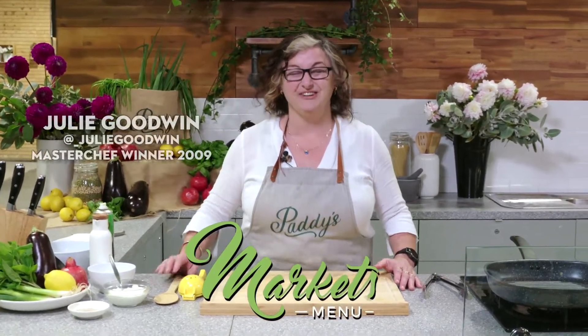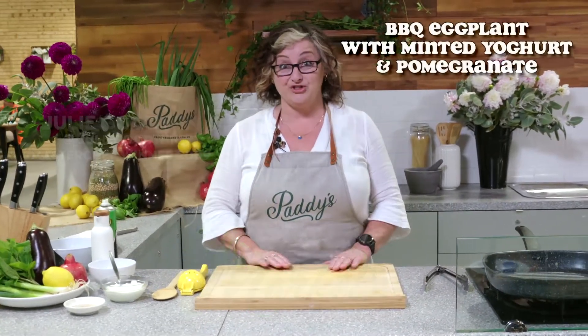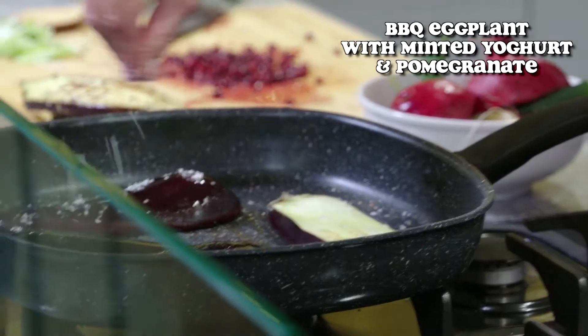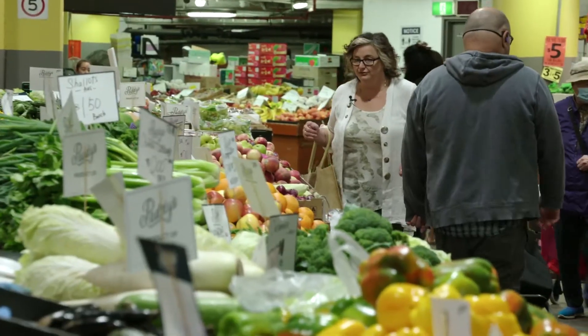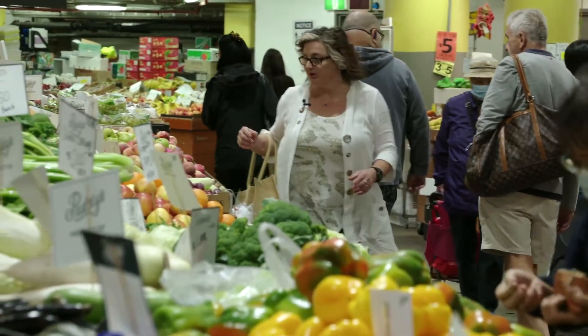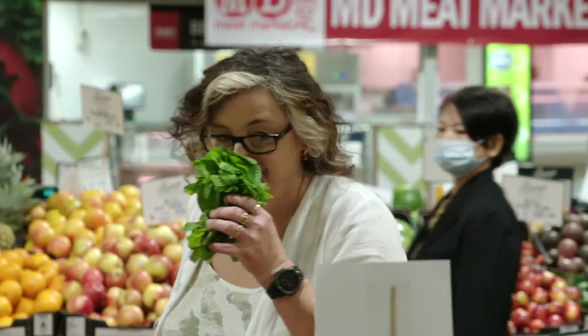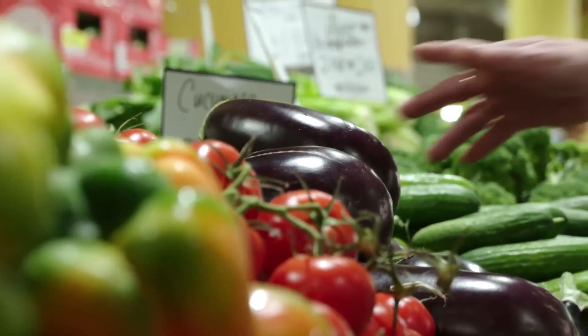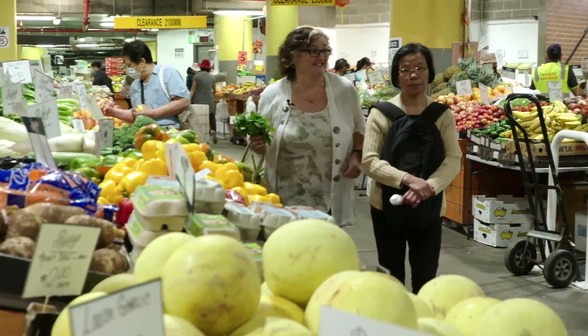Welcome back to Paddy's Kitchen. I'm really excited to be back doing the market menu. Today what I'm going to show you is how to make a beautiful barbecued eggplant. I've picked up all my produce here from Paddy's Market. For my eggplant dish I'm going to need some beautiful fresh mint and some eggplants. Off to the kitchen.